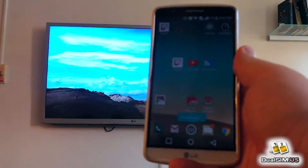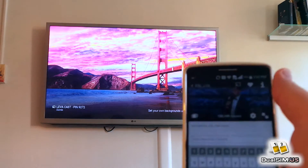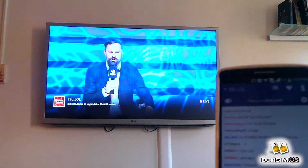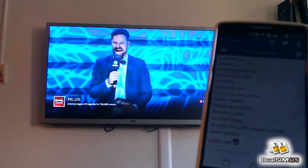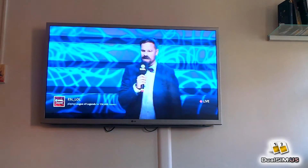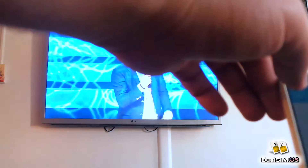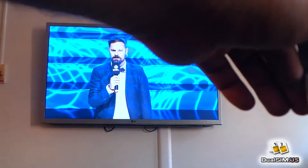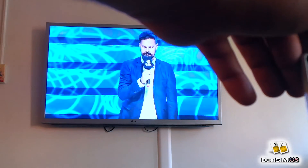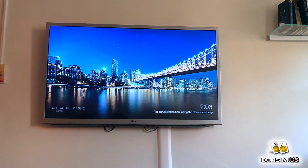Still on my LG G3 — let's cast an app now. This is casting an app to the Chromecast, not screen mirroring, so while this video is playing I can do other things on my phone. As you can see, everything works on the LG G3. Let's disconnect. We're disconnected from the Chromecast — LG G3 is done.